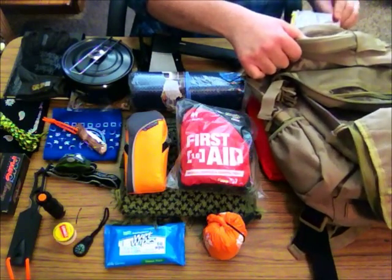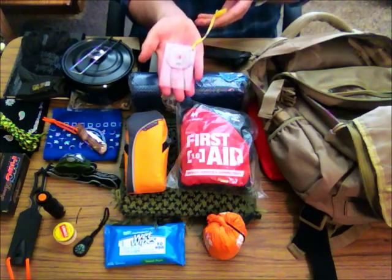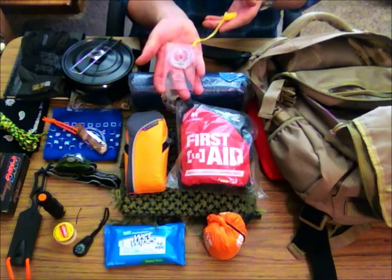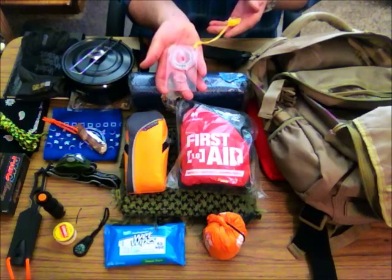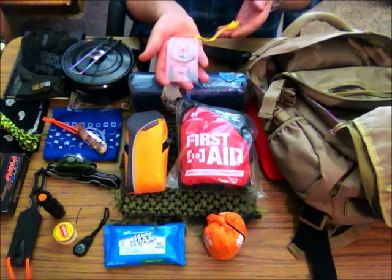I have one more pocket, and it has one of my most important survival tools — a standard compass. If you don't know how to use one and you love the outdoors, you need to learn. This thing will save your life. Whether you have a map or not, if you have a general idea of what is where, a compass will help you get back to civilization.